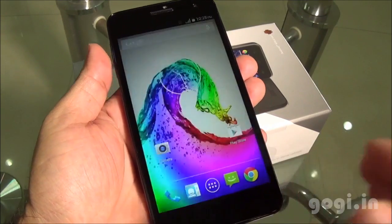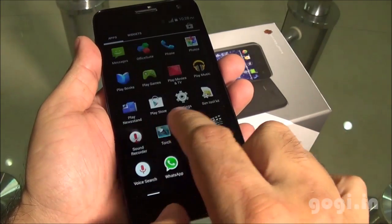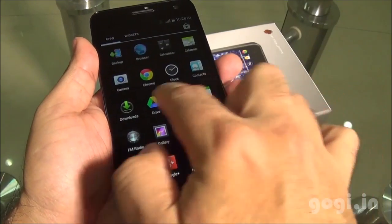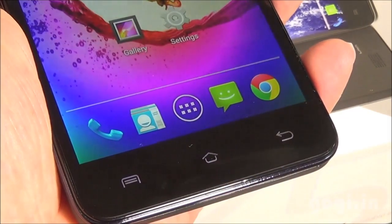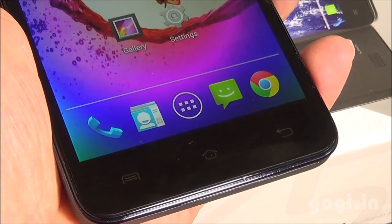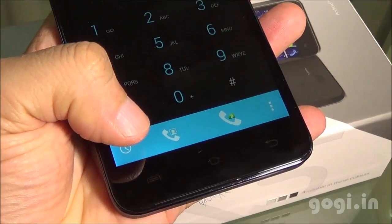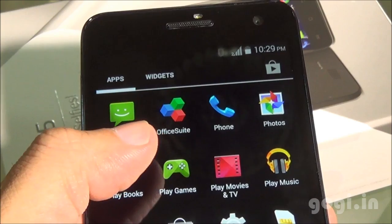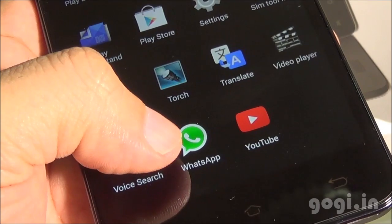Here is the lock screen and here is the home screen. The touch is smooth and responsive, however the handset does lag at times. The dedicated buttons light up. Office Suite, Translate, and WhatsApp came pre-installed.